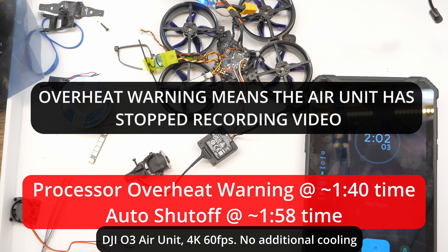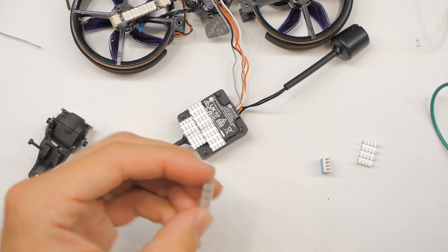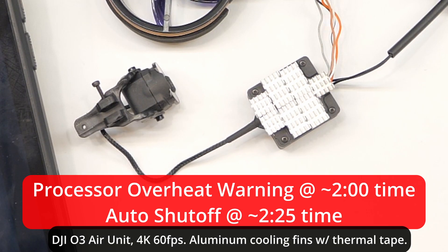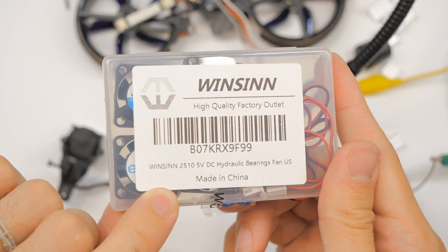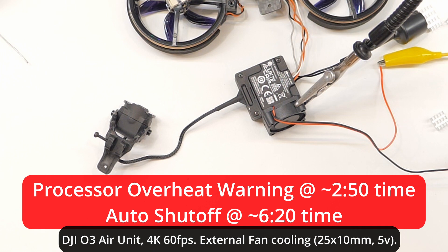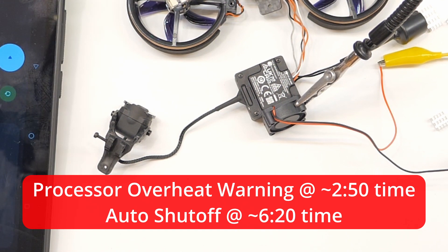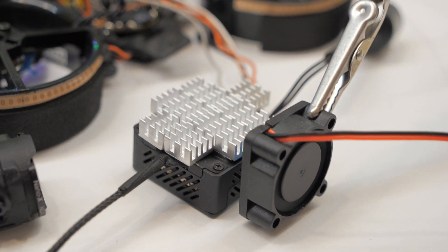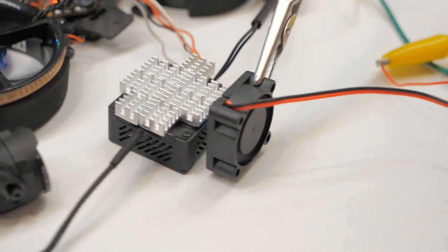When the overheat warning hits, it's going to shut down the onboard recording. You can still record to your goggles and get DVR footage, but onboard recording stops. The next best thing is to add more metal — aluminum cooling fins — to distribute and dissipate the heat. Even better is adding a small fan; I used a 25mm by 10mm, 5-volt fan, which kept it quite a bit cooler, simulating the airflow you'd get from propellers. The best solution is combining both: cooling fins plus a fan.